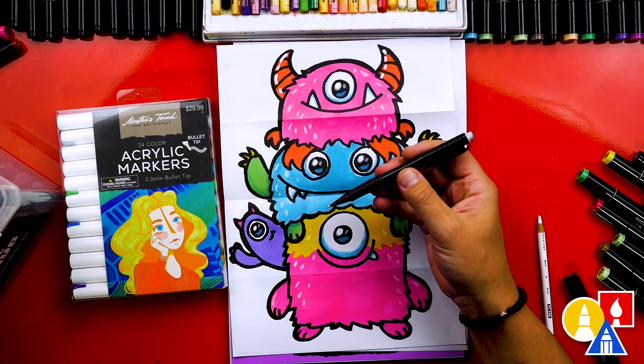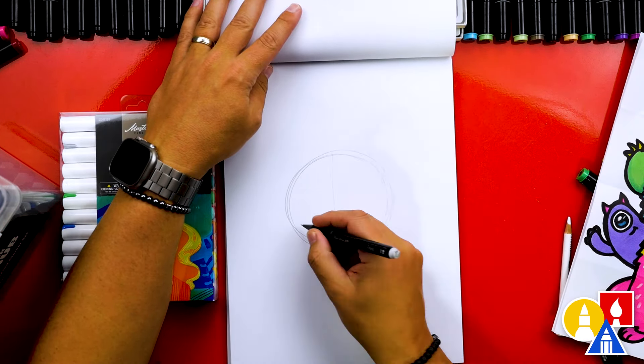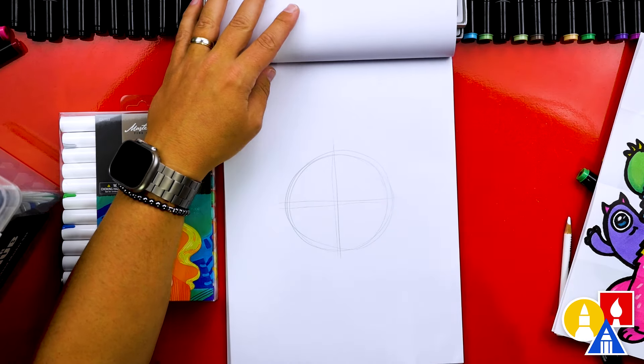For some of the more advanced lessons, we start by sketching out the basic shapes with a pencil and eraser. This gives us a guide before we go over everything with a marker.